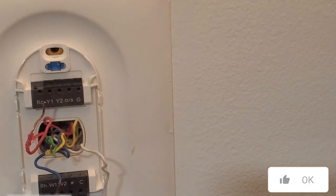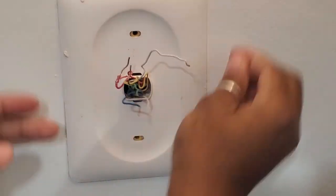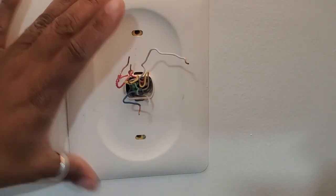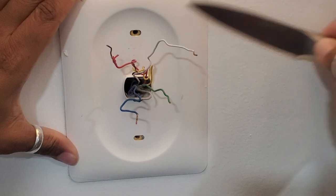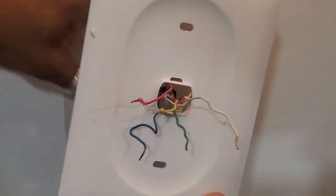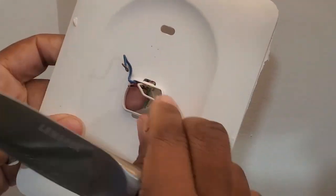I think this Amazon one is gonna be so much better for me. Alright, take that off, discard this. Now I have to get this plate off because I'm gonna put the new one on to install the new thermostat.